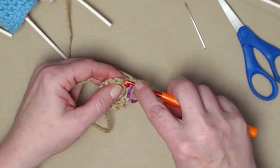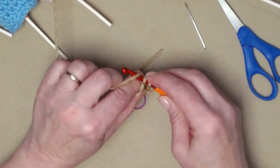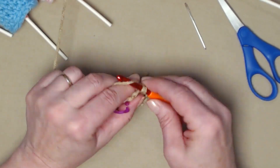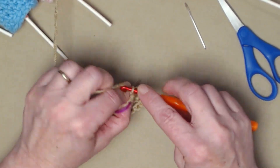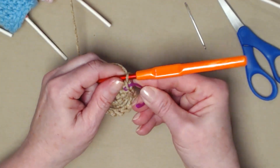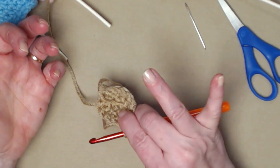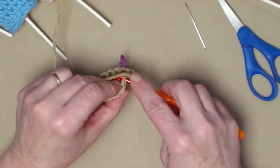Now we're just going to stitch one single crochet in each of the stitches around. This is going to bring in the sides so we'll start forming the shape of our little bunny. The third row will have fourteen stitches because we didn't add or subtract any. I'm going to pull out my stitch marker, make my last stitch, then grab my stitch marker and stick it back in. For rows four through ten, we're just going to continue stitching one single crochet in each single crochet around.